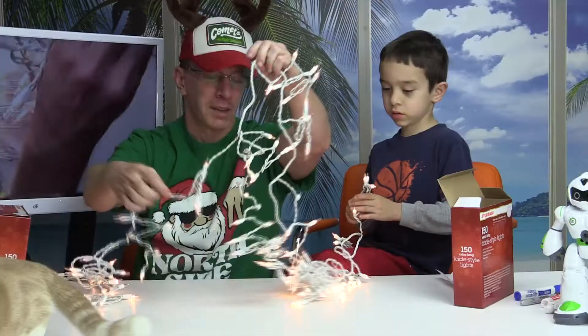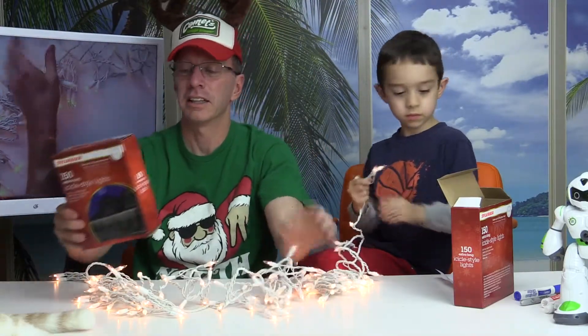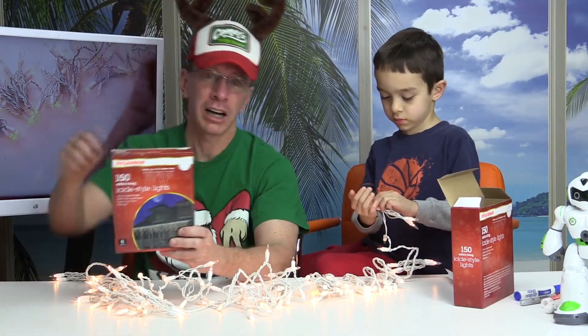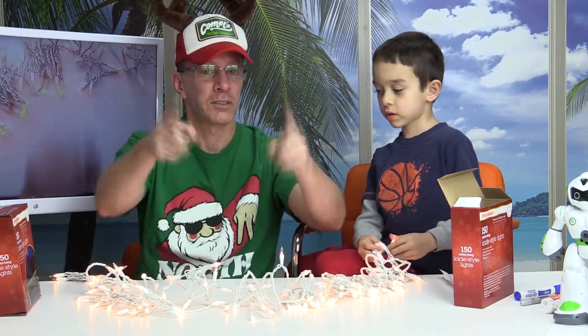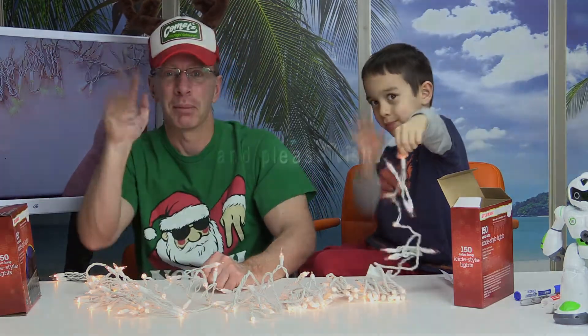All right, hey, thanks a lot for watching the show today. If you are interested in the Sylvania 150 extra long icicle style lights, I'll have a link down below where you can find it on Amazon. Thanks for watching — make sure you subscribe and hit like. Merry Christmas, bye bye!